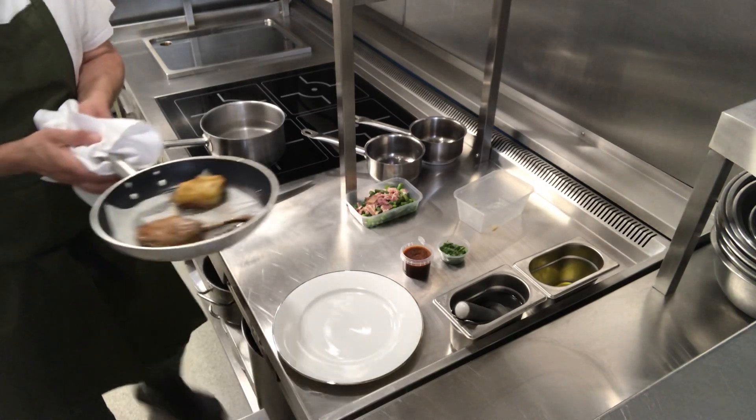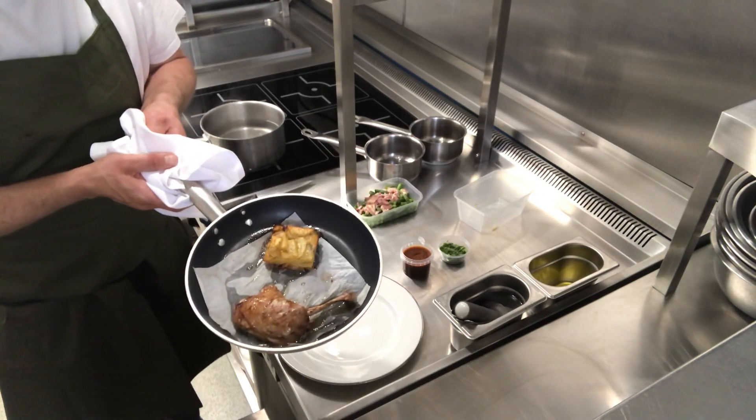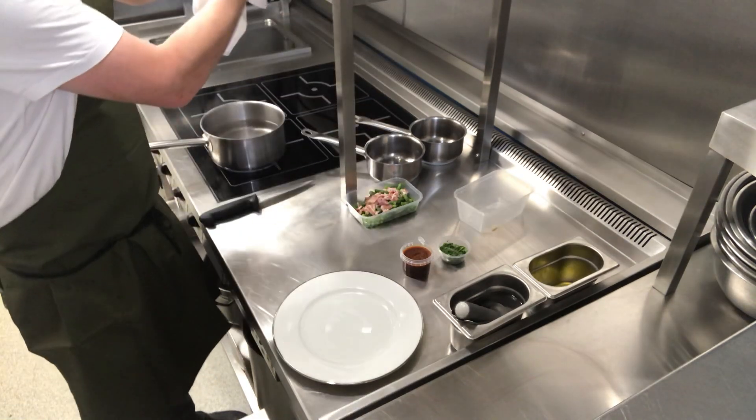Then you're just going to pop it into the oven. That will take about 20 to 25 minutes. Here I've just taken one I've already had in the oven, so I've just taken that out.